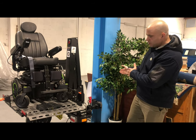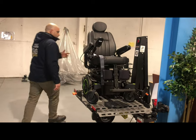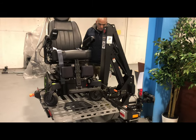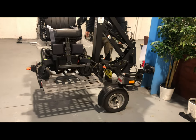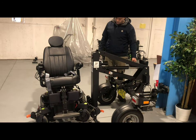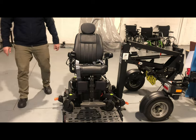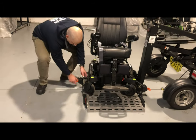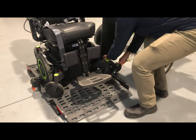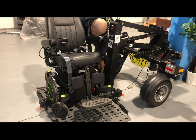When I want to unload it, I drop the platform via an electronic mechanism — it's connected to your vehicle's power supply. The wheelchair or scooter is secured down by security straps that are fully rated, self-tensioning ratchet straps. You undo your straps — you can even undo them while it's elevated, depending on your abilities and what you're comfortable with.